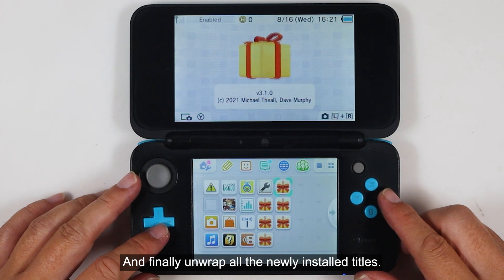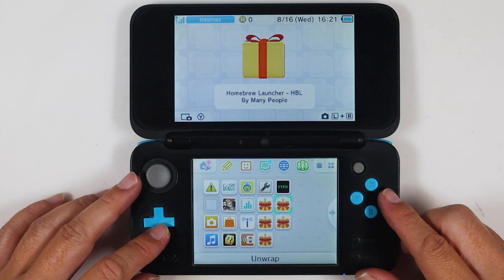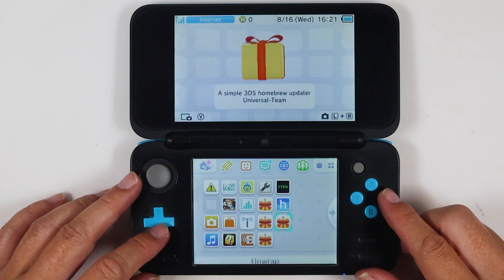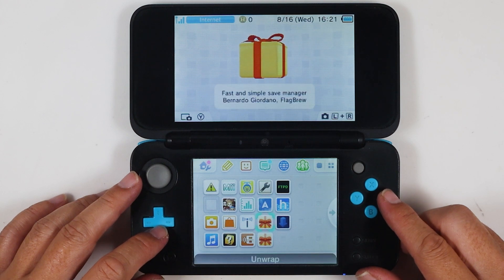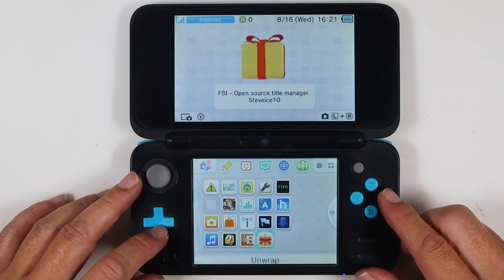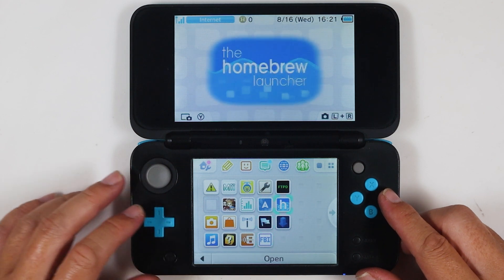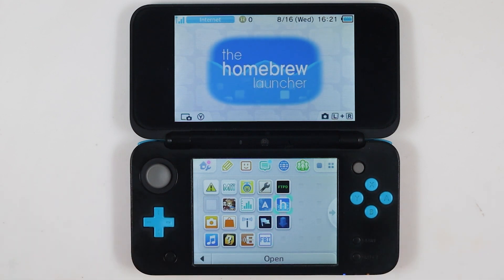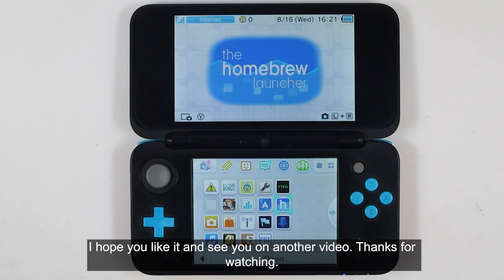And finally, unwrap all the newly installed titles. You have completed the guide to mod your new 3DS using the Super Skater Hex method. I hope you liked it — see you in another video. Thanks for watching.